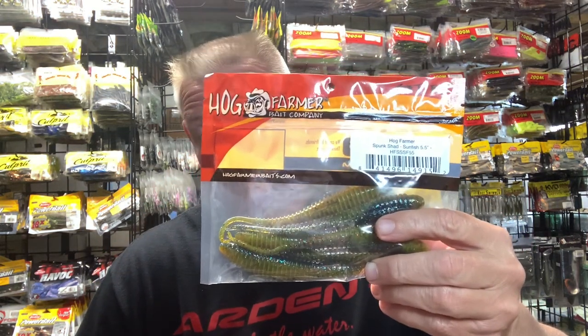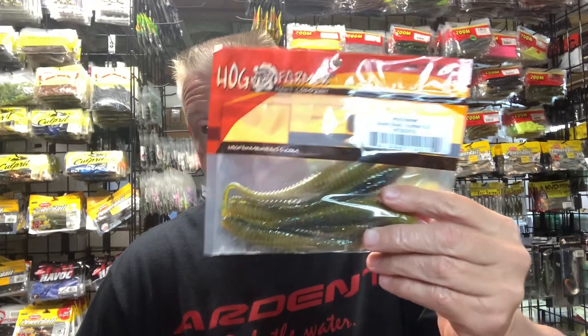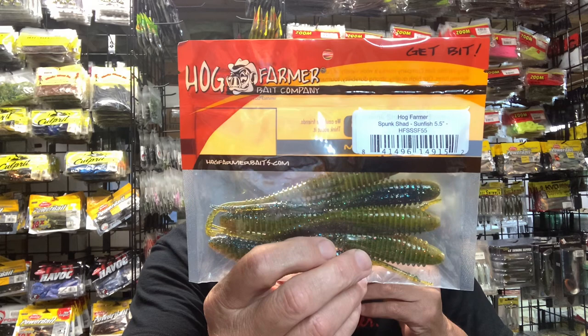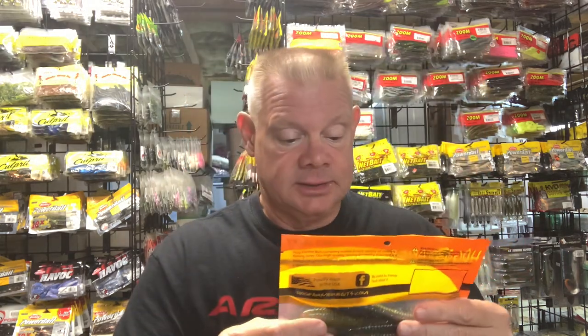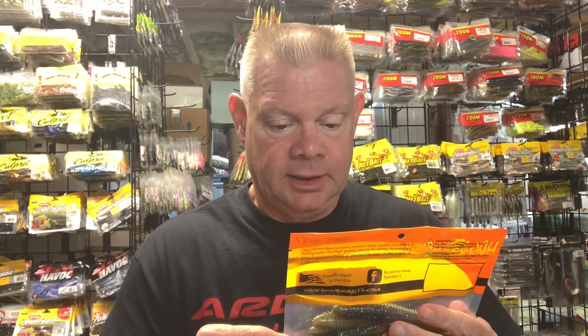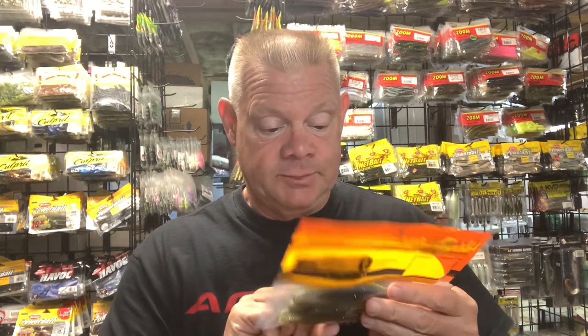I only got the 5.5-inch size. I think they have a 4.5 and a 3.5. A lot of guys like to use these as chatterbait trailers, so I'm always looking for new ideas for chatterbait trailers. I don't know if the 5.5 might be too big, but I could always cut it down. I really got this mainly to throw on that hover rig, or any type of swimbait-type hook for those suspended bass. Let me show you the colors. I got the Hog Farmer version and the Missile Baits version.